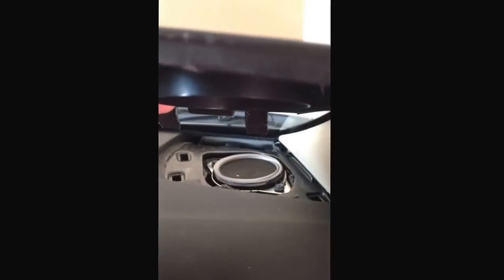Alright guys, I'm going to start this video. The first thing you got to do is take the cover off the speakers, which is pretty easy. The thing just slides on — it actually goes like this. There's two clips in the back that just kind of slide into the dash, and then there's one clip on each side.